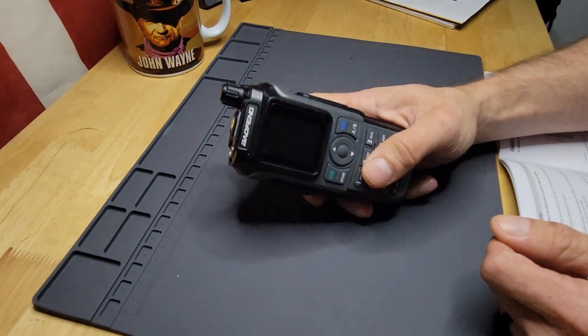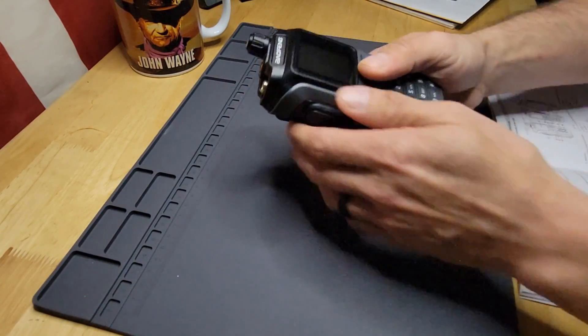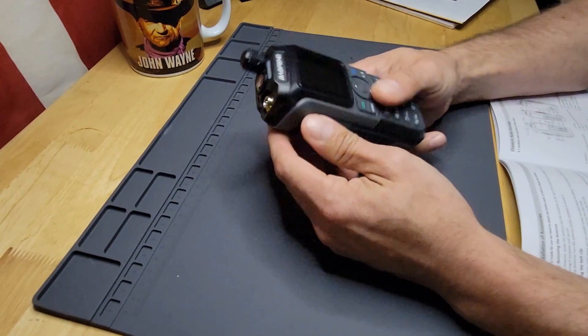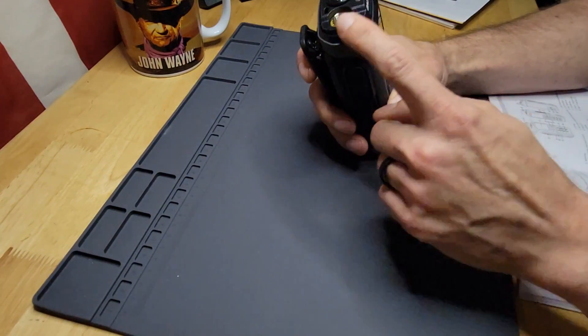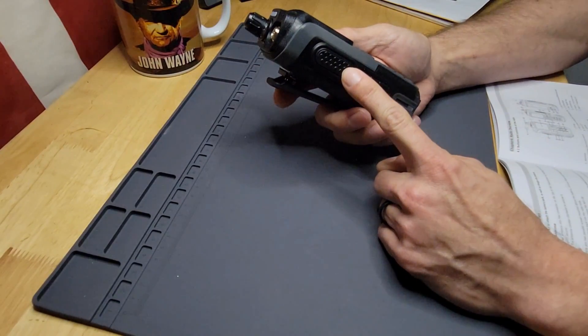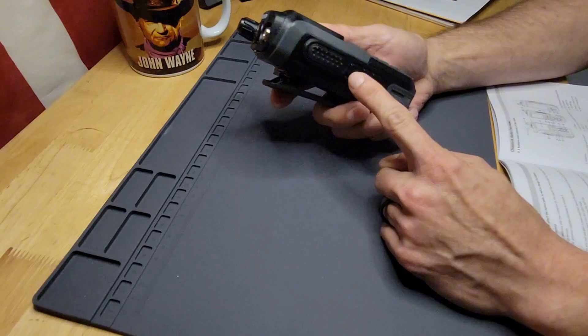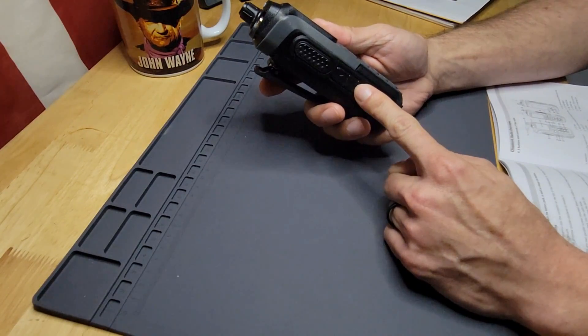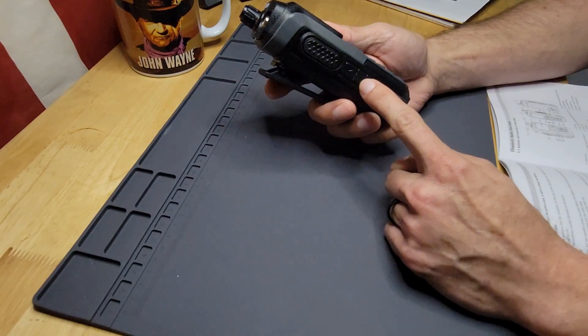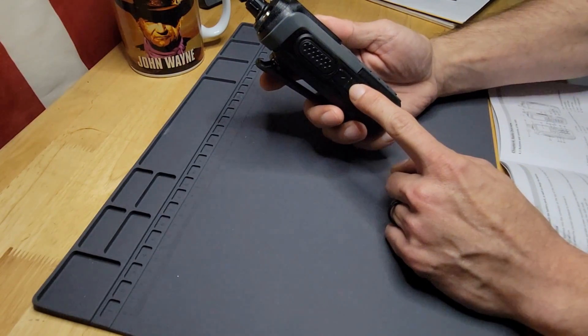Got the battery in and it's charged. Let's start looking at everything on the exterior of the radio first before we get to the menu. Of course you have your antenna connection here — it's an SMA male. Your PTT, main PTT is right here. You have three buttons below your PTT. The first one is going to be your FM broadcast and monitoring key.